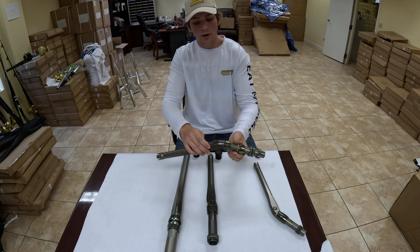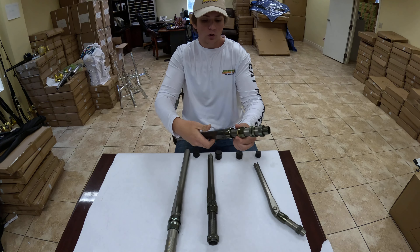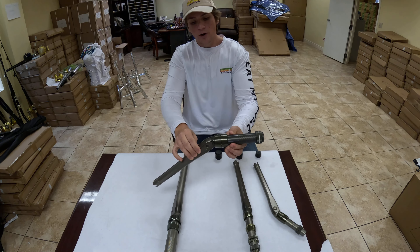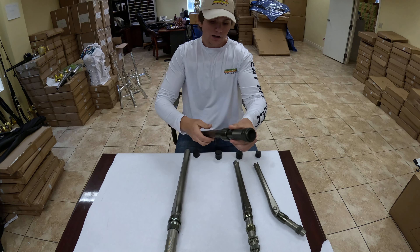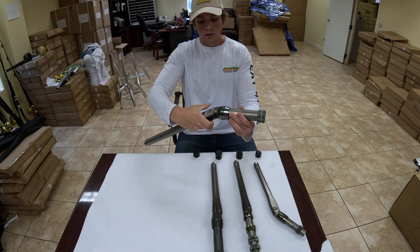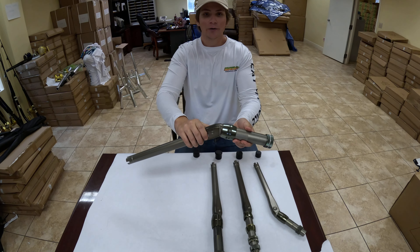Now these rod butts will work on any rod with the according size. There's now no need to go out and buy a set of straight rods and a set of bent butt rods when you can have the best of both worlds here at EatMyTackle.